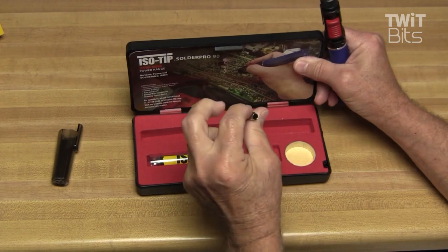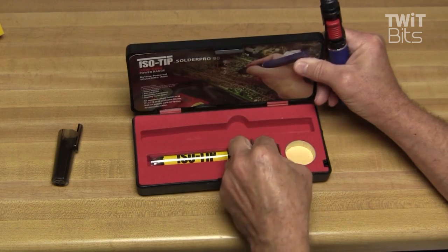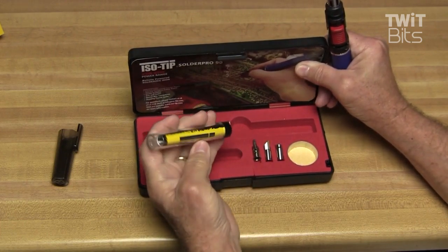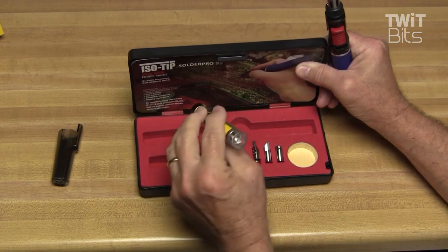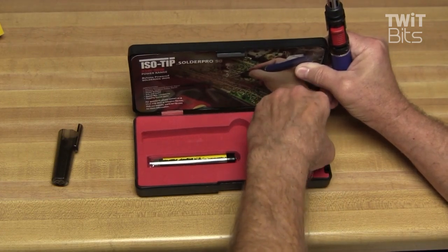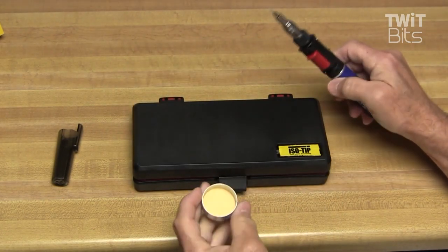There's also a heat gun attachment, which is quite handy. It comes with a little tube of solder — I'm not sure if it's leaded or lead-free, but a little tube of solder is included. And this I have not seen in a butane soldering iron kit before: a little sponge to clean your tip with.